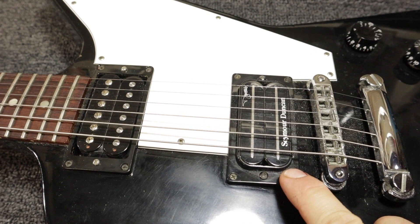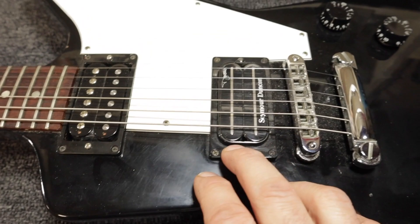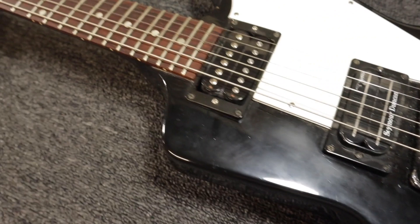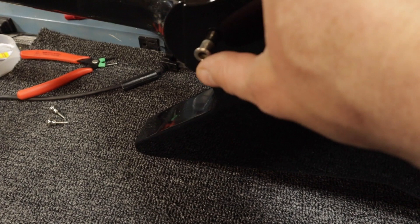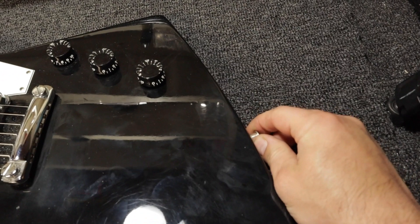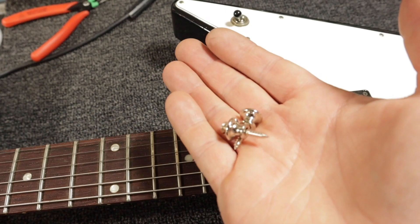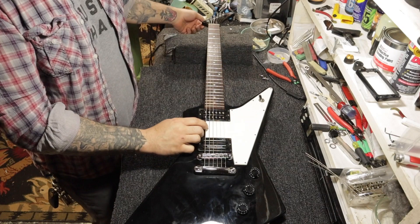We're going to use unbleached bone for the new nut. We're going to replace both pickups with a pair of Gibson 57 Classics — sticking with the Gibson theme, which is kind of cool. Looks like original bridge, original tailpiece, probably all original controls inside. I think there's been all kinds of different pickups in this guitar because this isn't the original mounting ring either. These strap pegs are actually for a recessed Dunlop strap lock. The owner doesn't want strap locks, so I have a pair of strap pegs that match what came off a Les Paul Custom — same style, so it should be what would have come on this guitar originally.